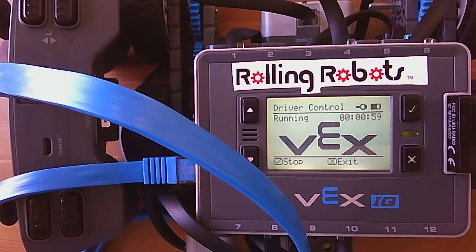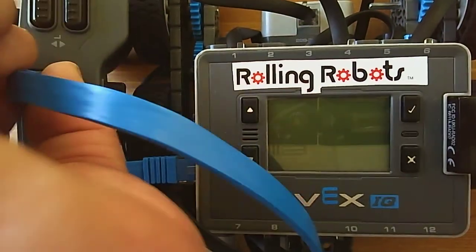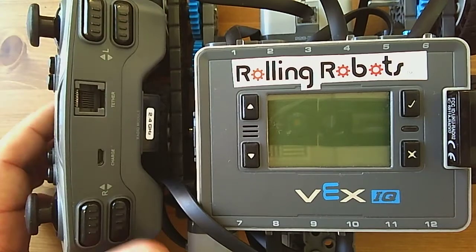It also says the program is running, so we have a driver control program running. Now if we turn things off and disconnect the tether from both of them and turn things back on.